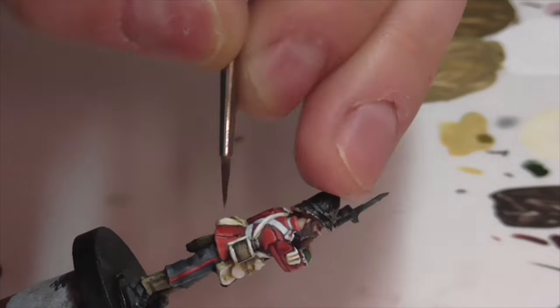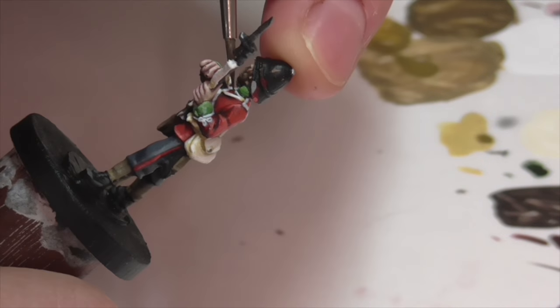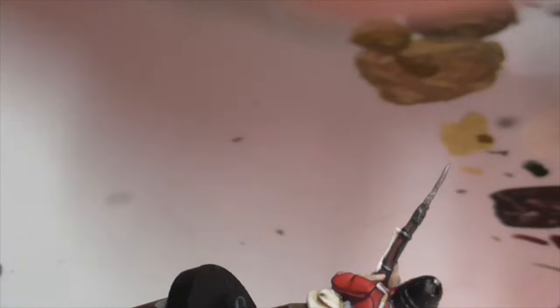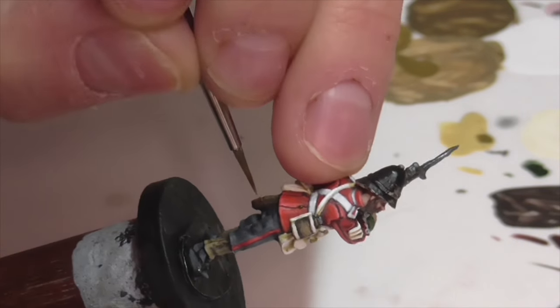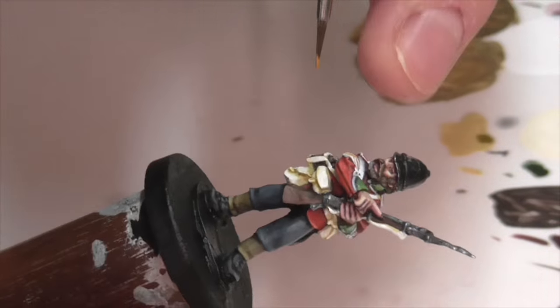The buttons on this uniform are kind of a brass color — you don't really see them very much on this model but I still wanted to do them. I base coated those areas quickly using German Camouflage Black Brown, then grabbed the Army Painter Greedy Gold and highlighted the buttons I could see really quickly. I also painted a brass tip on the end of his scabbard for his bayonet.